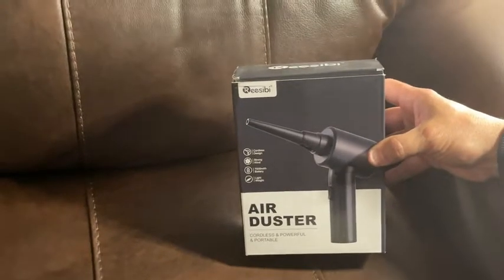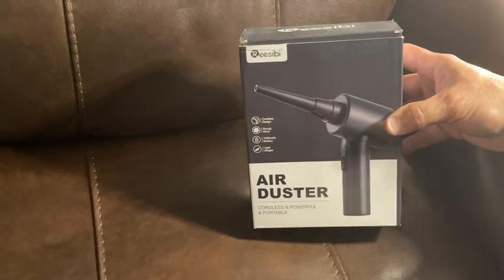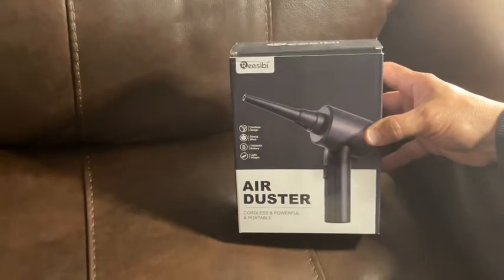Hey guys, my name is Matt and I'm excited to do a review on this air duster. I was doing some research and this is one of the most powerful air dusters. It's by REESBI. It's on Amazon. It is cordless, it's powerful, and it's portable.